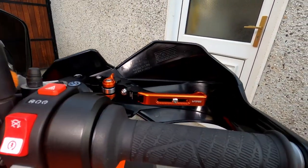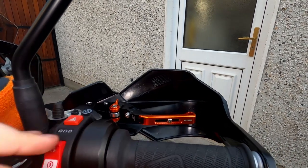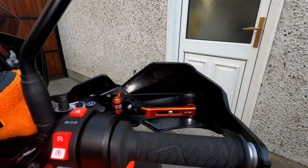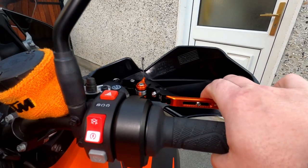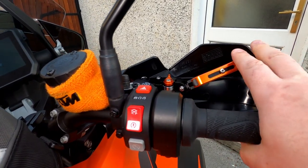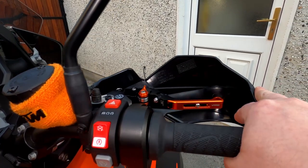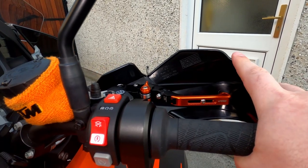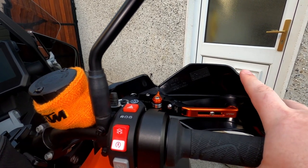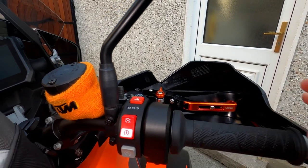I also bought a set of V-Trek levers — the ratio levers, the only ones available for this bike at the time. You can slide them up and down with an allen key adjustment. I got them in the anodized KTM colors. They cost about 100 euro with a 15% discount. Very good levers — I've had them on my last two bikes. If you were to buy ASVs or Toyz Treks they'd cost mad money, so V-Trek works well for me.